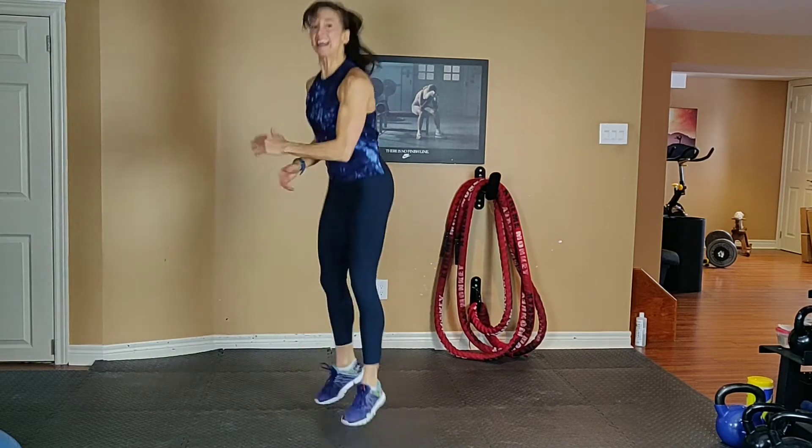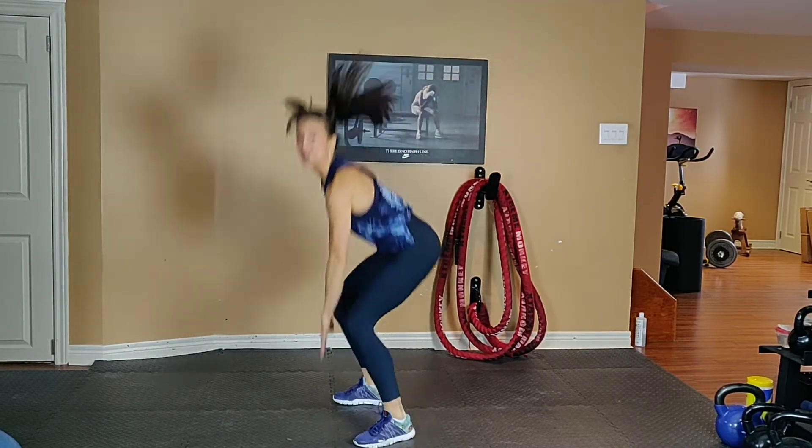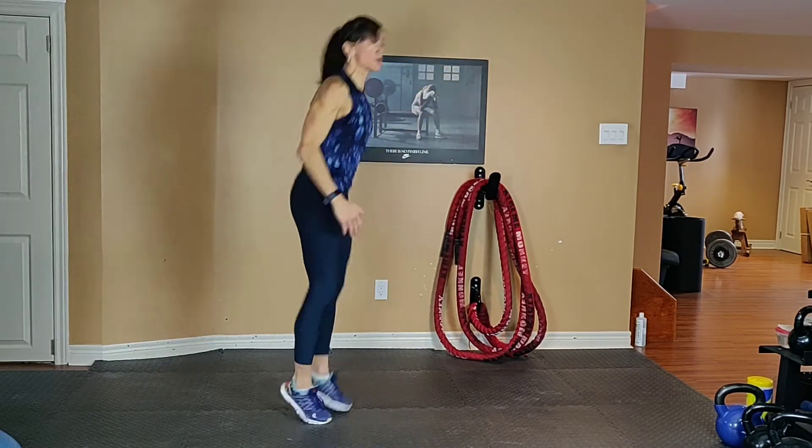50 seconds to go. You can always modify to a lower impact option if you get tired towards the end.